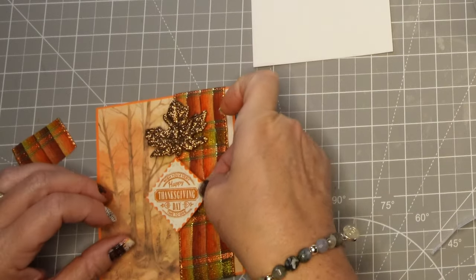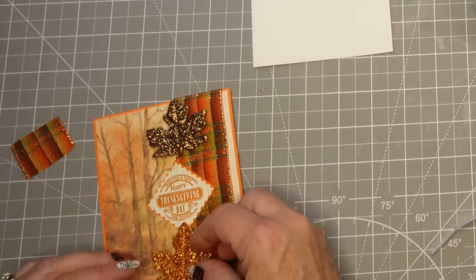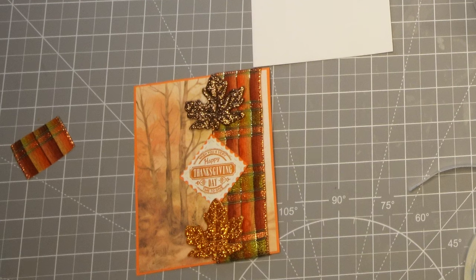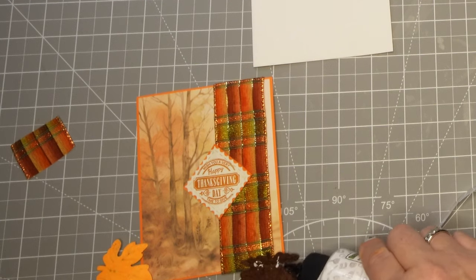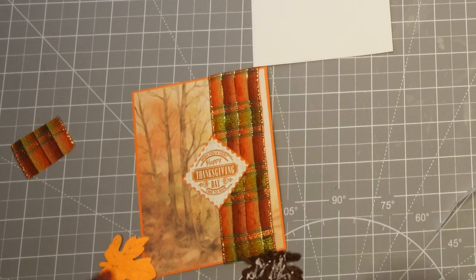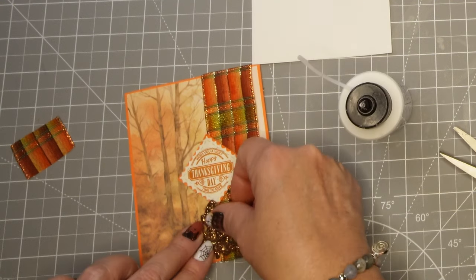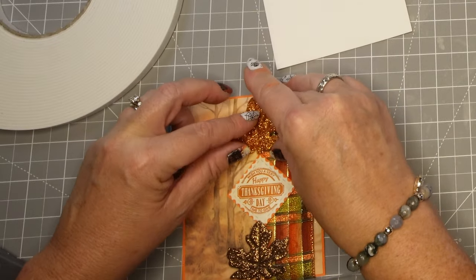I decided I'm going to put the sentiment here in the middle between the scene and the ribbon and then I'll put these two beautiful leaves. They're super sparkly — they're actually made out of fabric. It had a little piece of foam but I took that off and put the glue on the fabric itself. I had to let the glue dry and then I put another layer of glue and popped something heavy on top so that it gets nice and glued down.